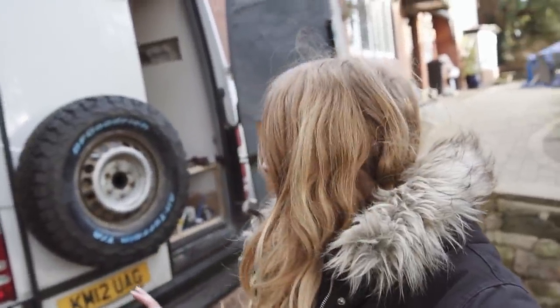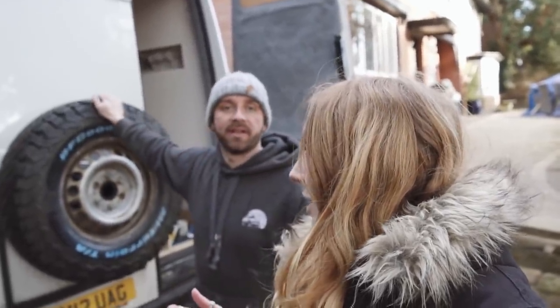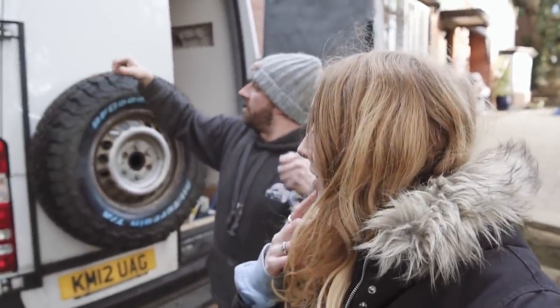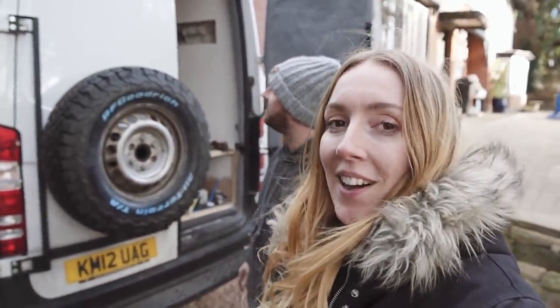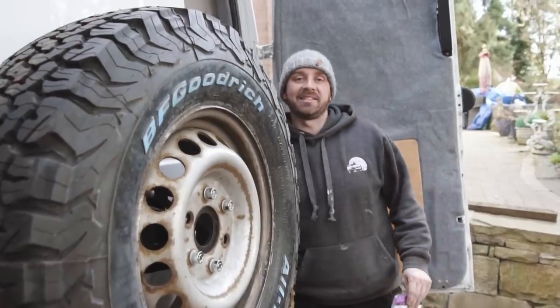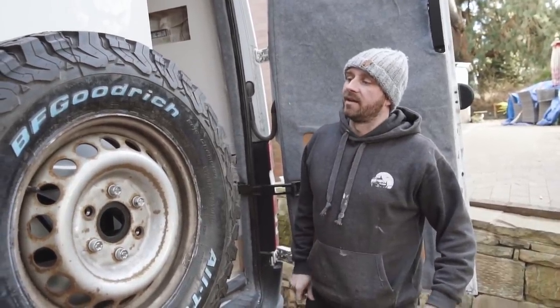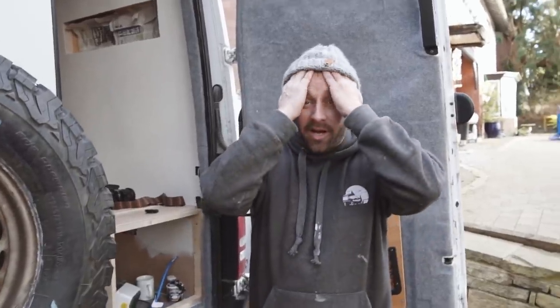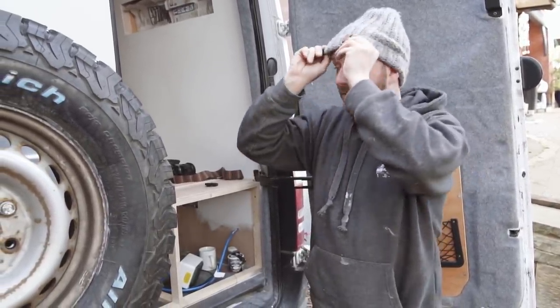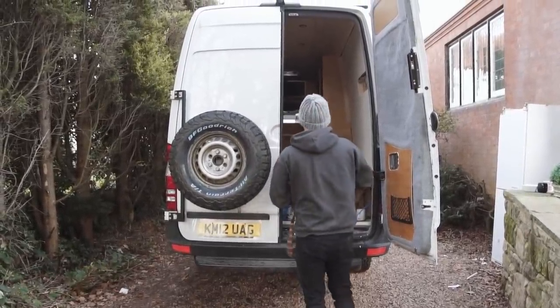I think that is our final big job for the outside of the van - done. So, so pleased with it. Pretty easy to fit as well, wasn't it? It was just a bit awkward - I think if you're on your own, trying to hold it and put the bolts in to tighten it, it's a bit awkward and heavy. It looks badass as well - I love it. We'll go back to the unit tomorrow. You're going to work on the tiles and I'm going to make a start on the toilet surround.